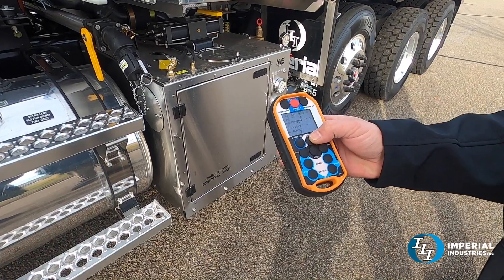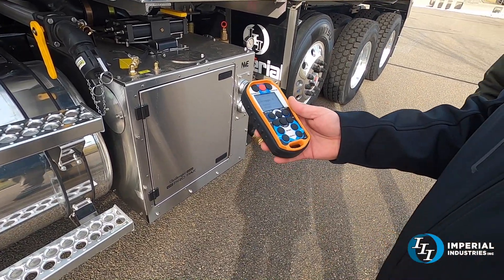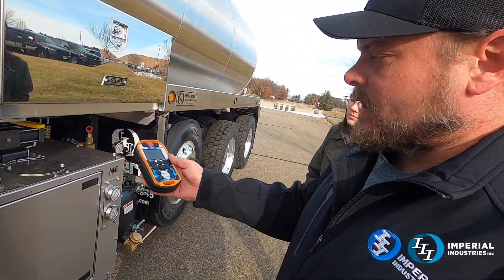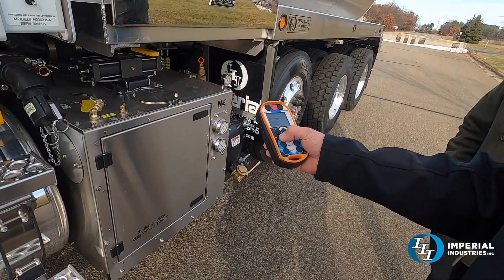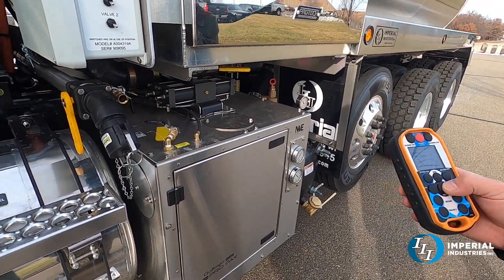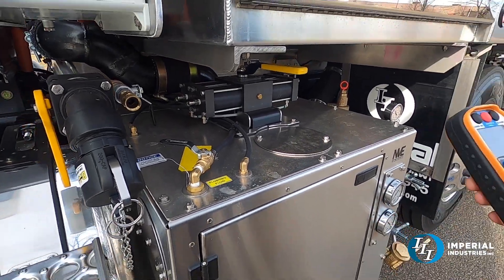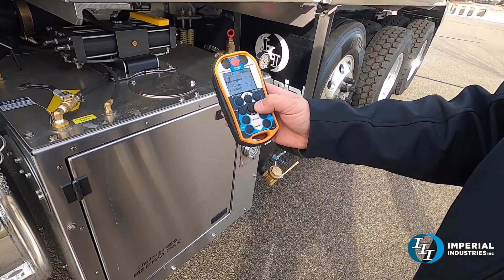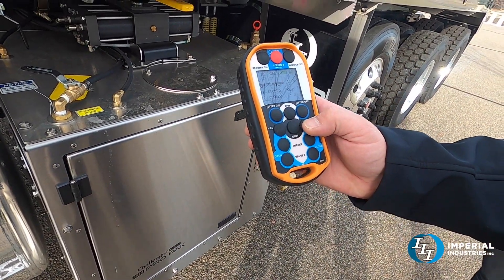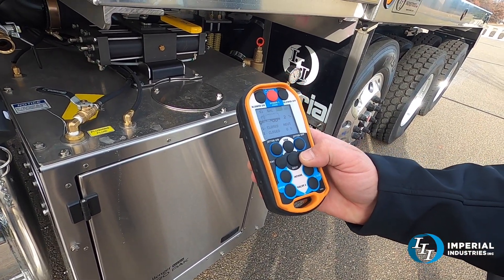Hit it again to come down. I'll leave it at low idle just so we can hear. With the blower on, to go into vacuum — right now it's in neutral — you just hit vacuum. You can see the valve handle go over. Back to neutral. It's going to count down 10 seconds so we don't get vapor locked, and then after it hits zero you can go to pressure.